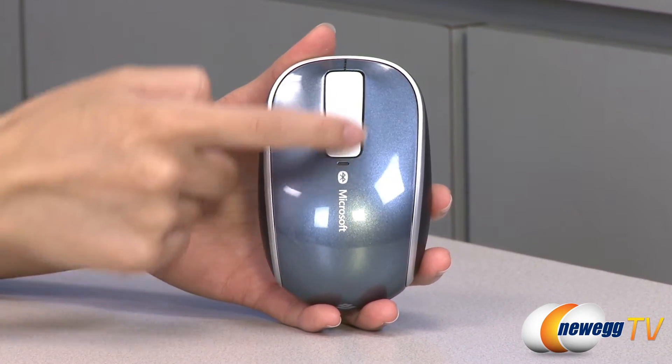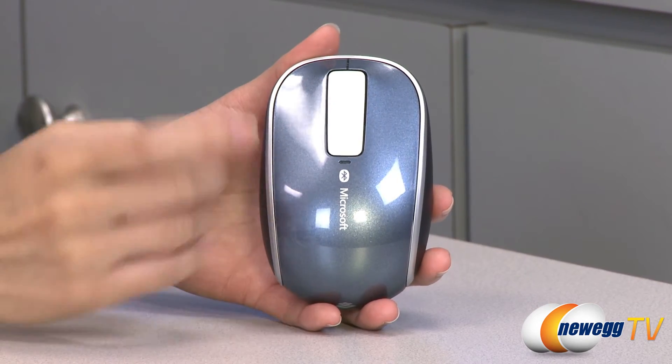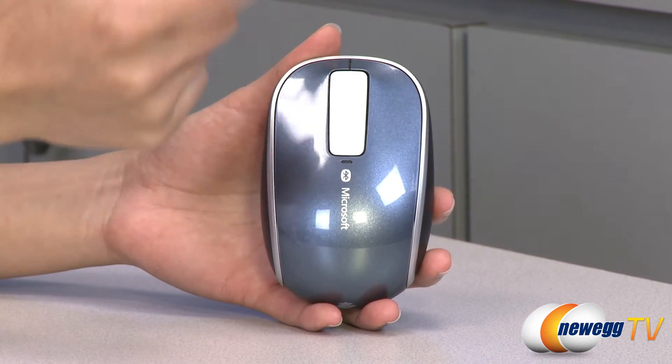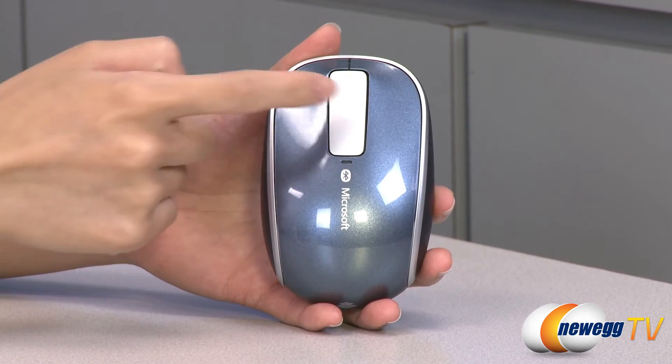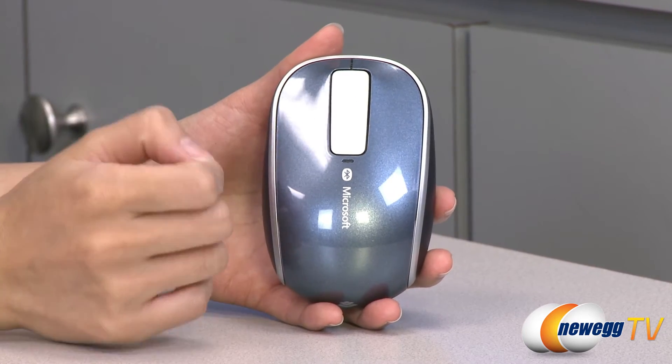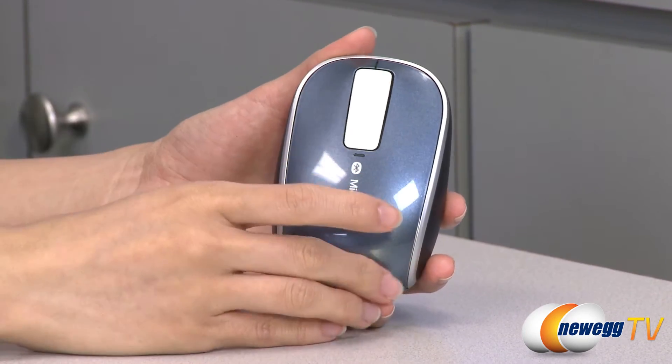That means you can scroll vertically, horizontally, and for slow scroll gently swipe. For quick scroll, just flick your finger and tap to stop, and flick your finger up, down, side to side to navigate your documents and web pages and the like.